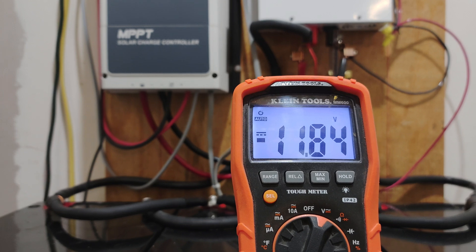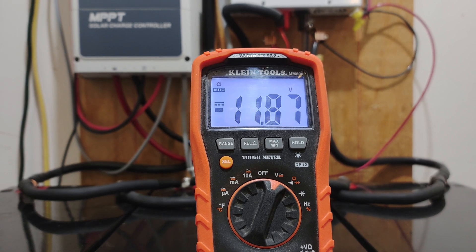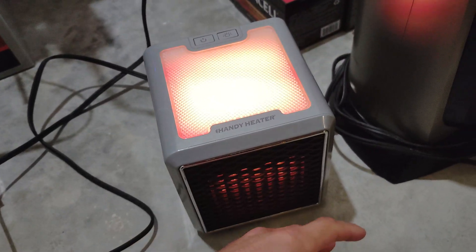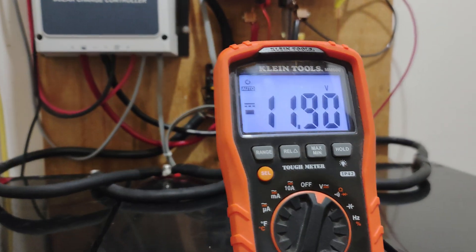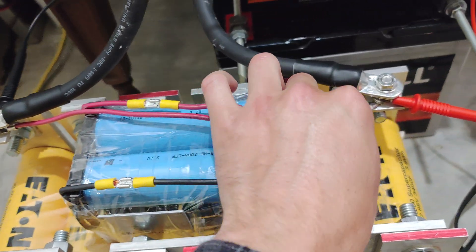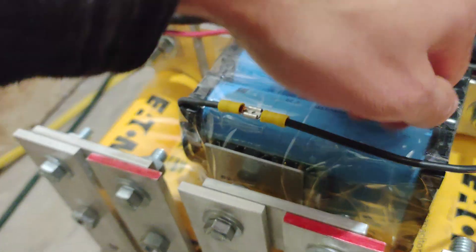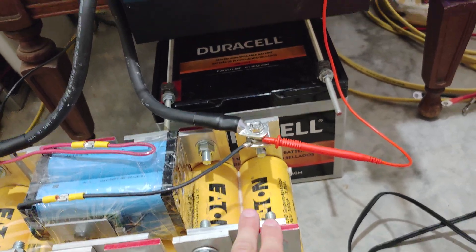The voltage is kind of climbing back up and leveling out. The heater is still on, pulling 420 watts of power. We're at 1190 now so it's actually climbing — the battery is maintaining the amount of power. Pretty impressive. All that power is from the battery basically; the capacitor just took the surge and was able to handle the 1200 watts for that short duration.